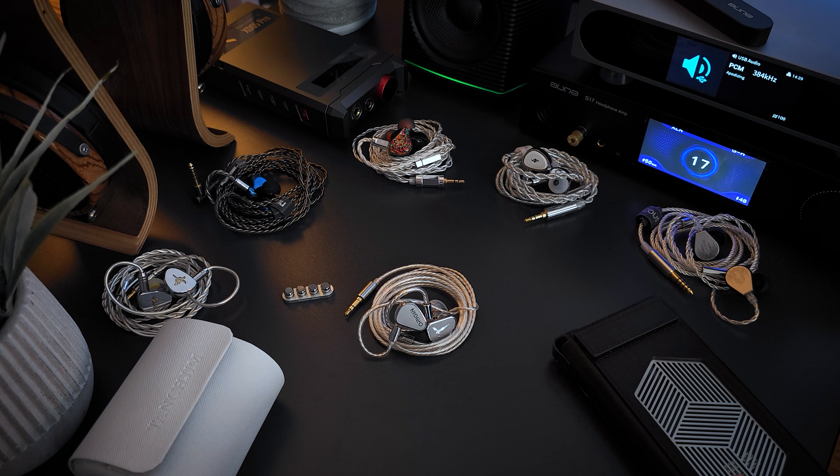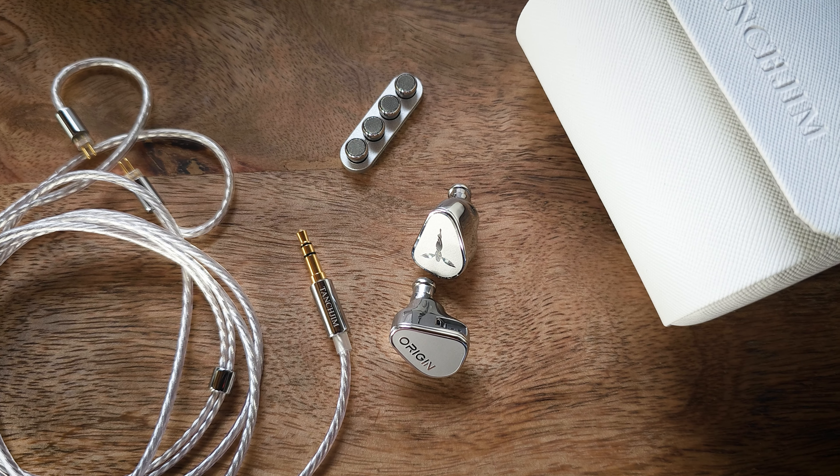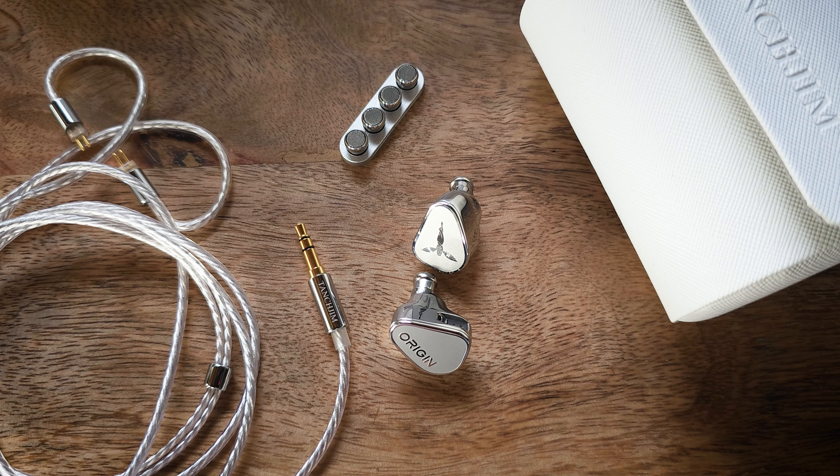Speaking of details, this set has pretty impressive technical performance for a single dynamic driver set. It's the most technical dynamic driver set I've heard under $300. In fact, it's basically on par with my best technical performing IEMs regardless of driver configuration under $300, which is kind of insane for a single DD set. Detail levels are very good throughout — mid-range detail is good, as is treble and upper treble micro detail.